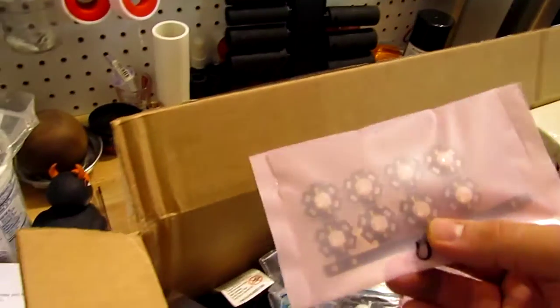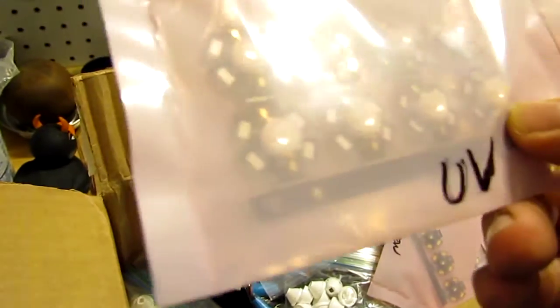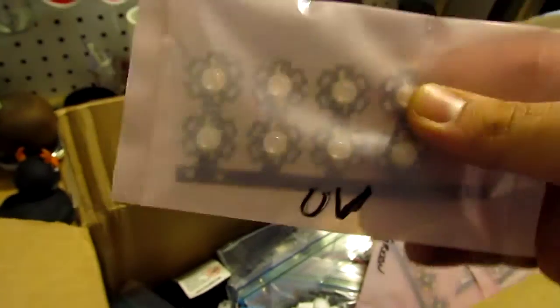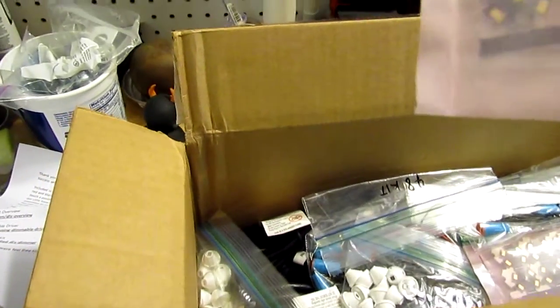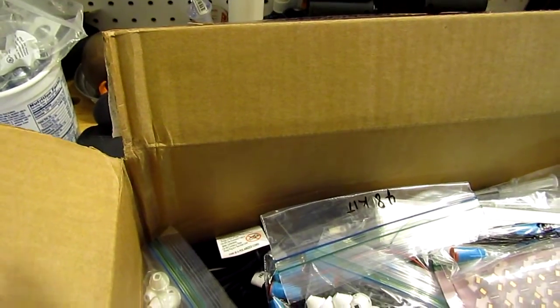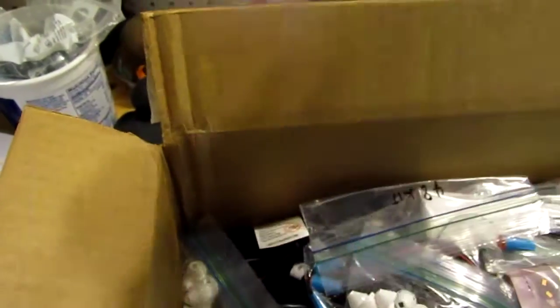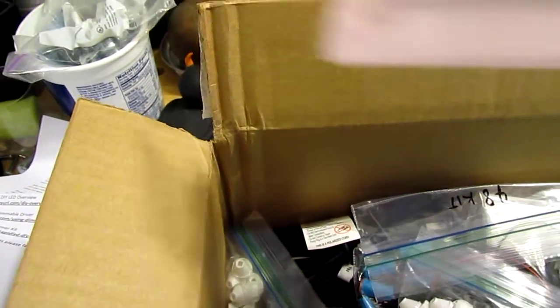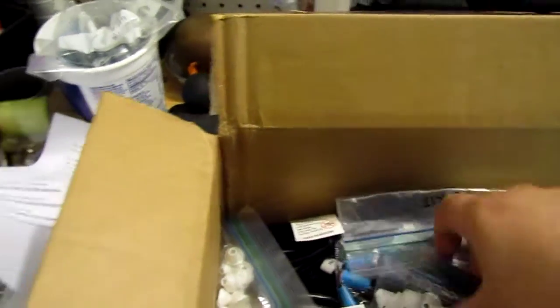So let's see — we have some UV, these are gonna be the ultraviolet LEDs, eight of those. I have four of the green LEDs. And then some cool white and royal blues, some more royal blues and some more cool whites. I have a total of 60 LEDs here.